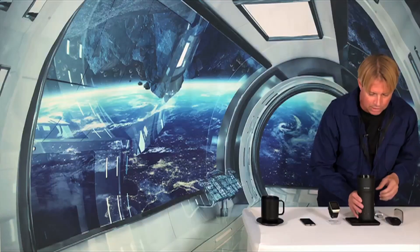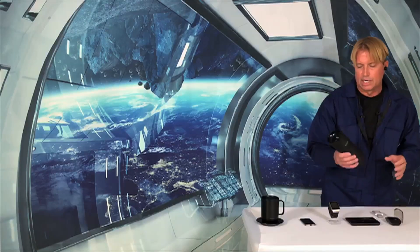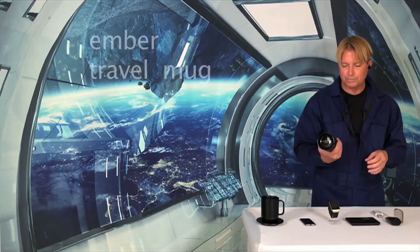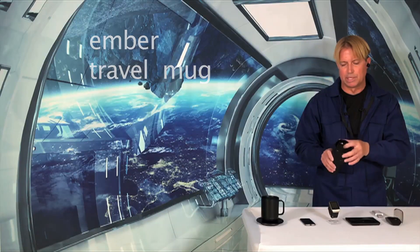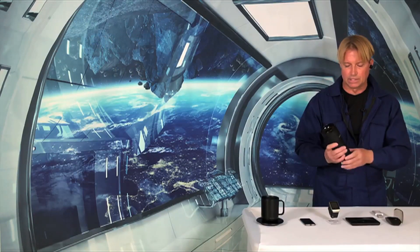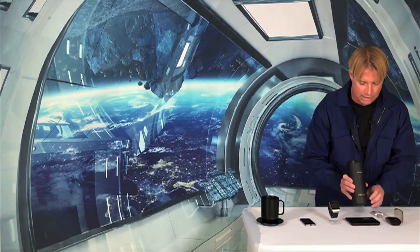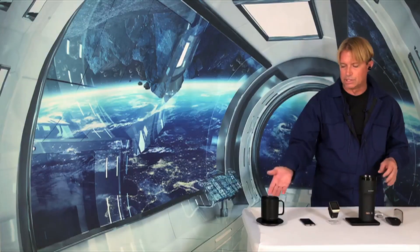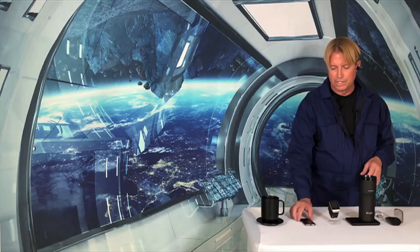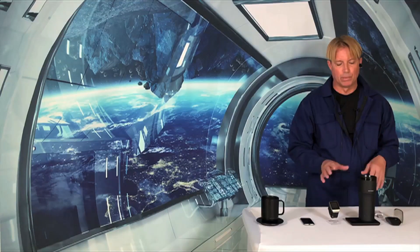Now let's talk about what I put my coffee in. This is a smart to-go coffee mug — it's impossible to spill anything in here, very well designed. To turn it on, you touch and hold this button, and it will actually talk to you. You can use it standalone or with your smart device. It tells you the temperature, you can preset everything, and it will keep your drink warm for about two hours.